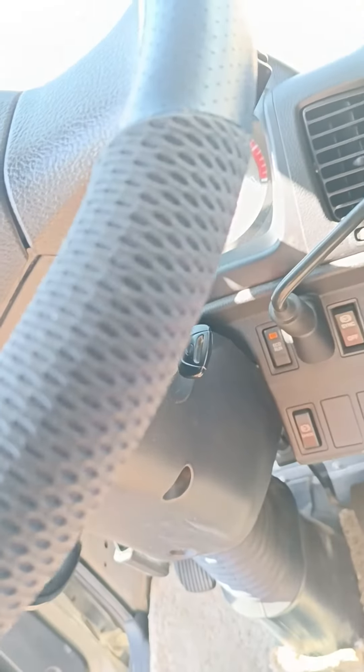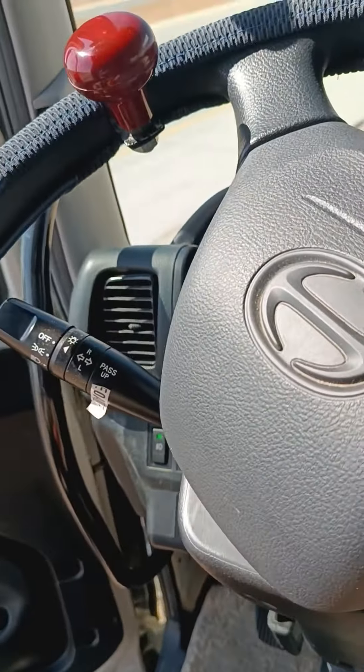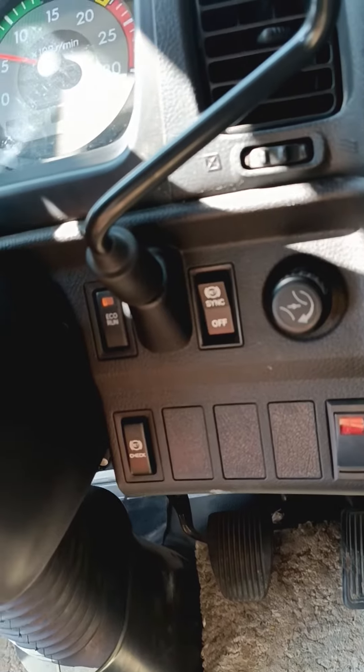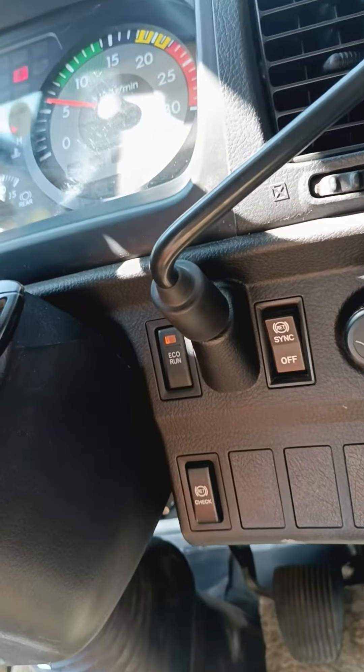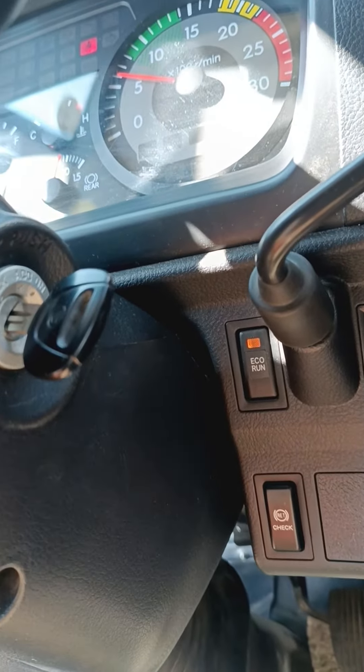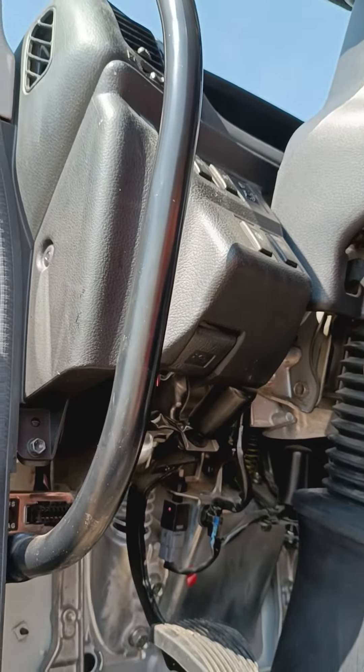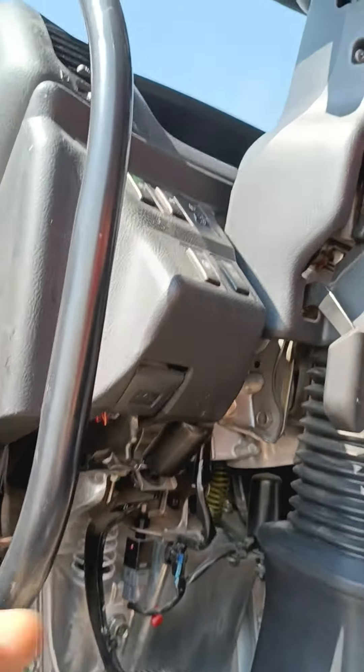The system is very good in the car. We don't have to worry about this system. It's very easy. There is a system in the car.